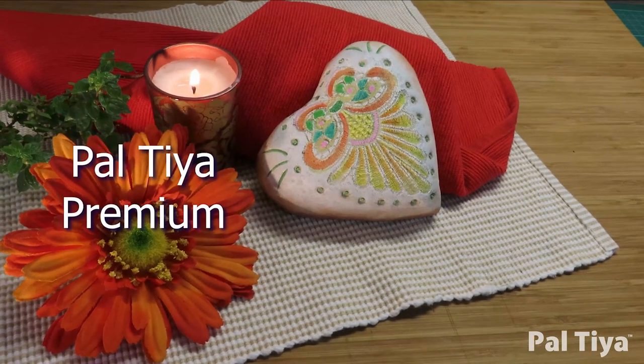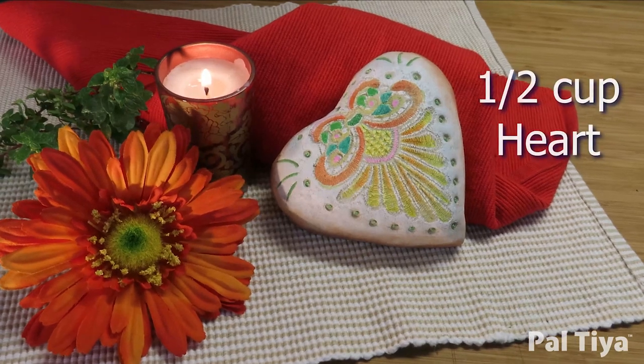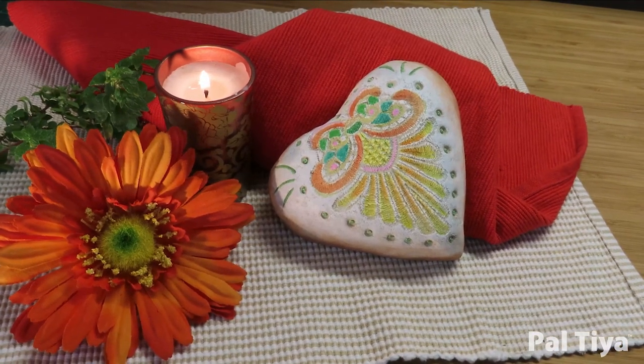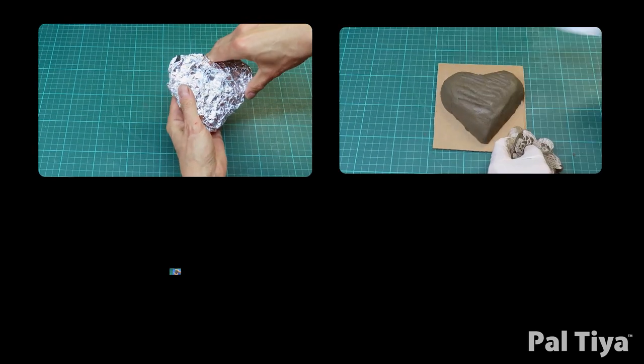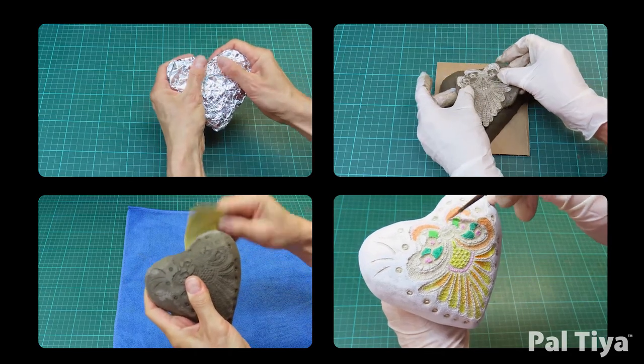In today's video we'll be showing you how to make a lace heart with approximately half a cup of Peltier Premium Sculpting Medium. We'll show you how to make your foil armature, mix and apply the product, make impressions, how to neatly finish your piece and how to paint your piece.